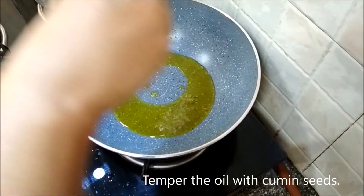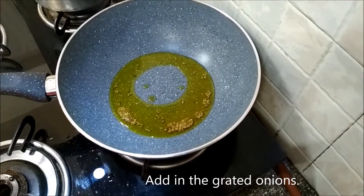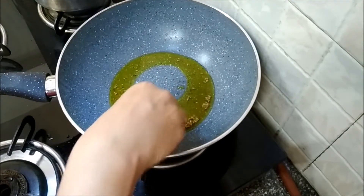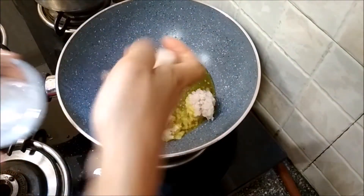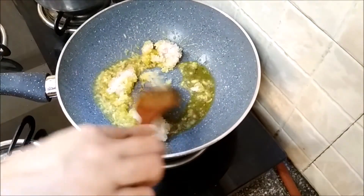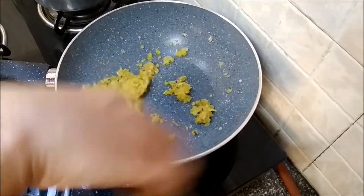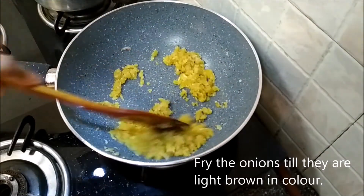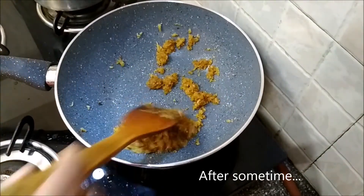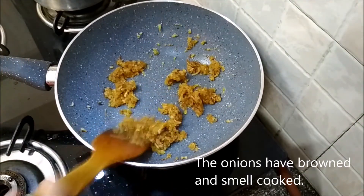Temper the same oil with some cumin seeds, followed by the grated onions. I like to squeeze out the water from the onions before adding them. Fry the onions till they are light brown in color. After three minutes the onions look slightly browned and they smell cooked.